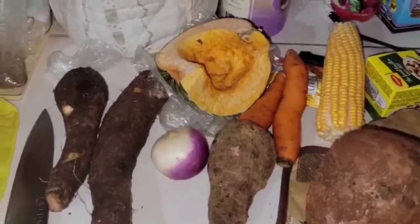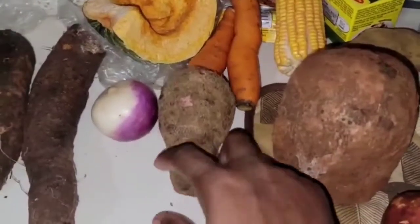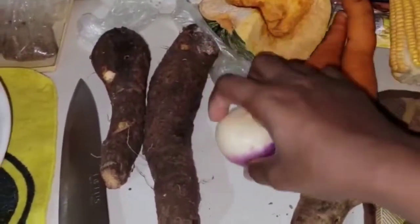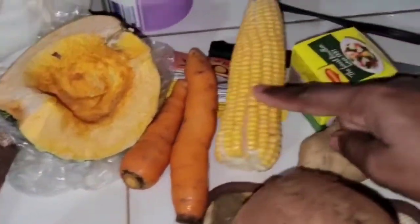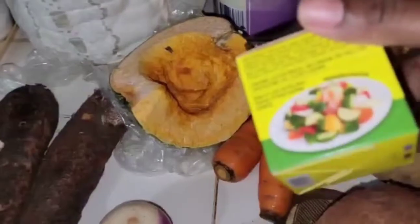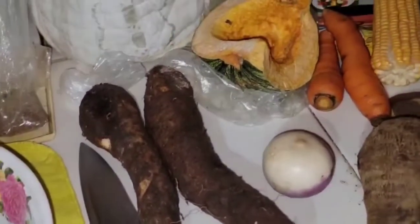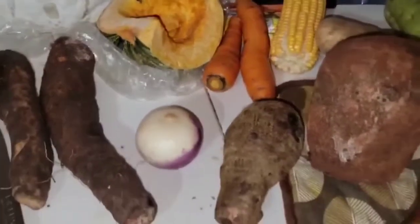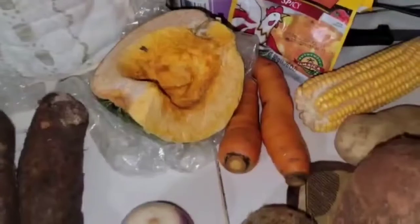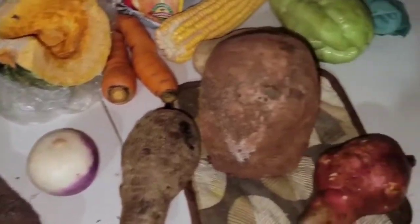So here we have sweet potato, yellow yam, cotton cocoa or dasheen, turnip, pumpkin, carrot, corn, Irish potato, and chocho. I also have my seasonings, some white yam, and I'm going to make some dumplings. And then we have our cock soup mix, scallion, thyme, and scotch bonnet pepper. These are what I'm going to be using in my soup.